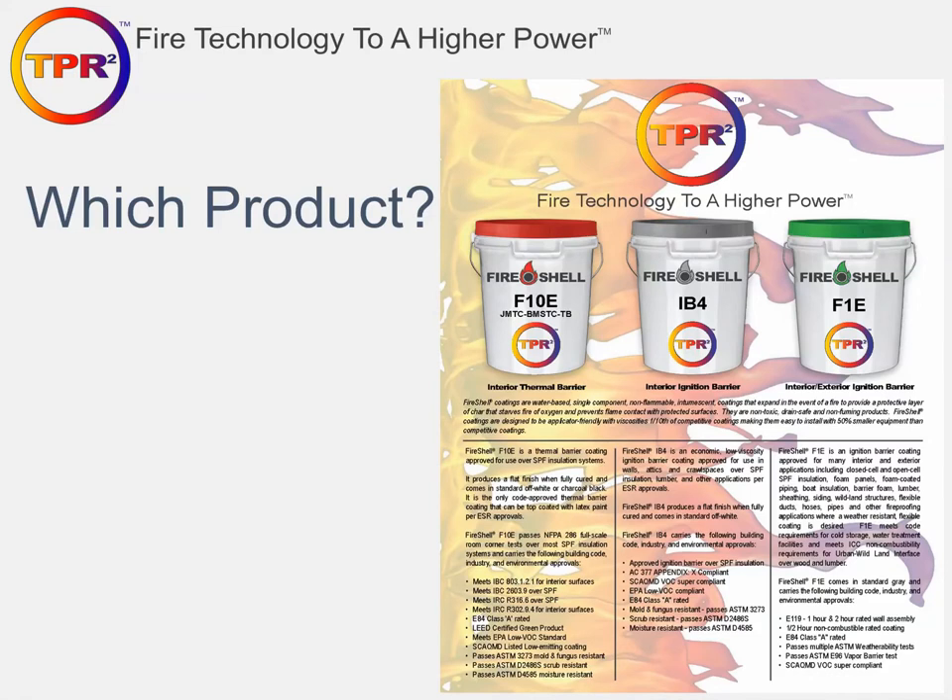This brochure, available from your TPR2 sales representative or our offices, explains all the products in the Fire Shell coating line — thermal barrier, interior ignition barrier, and exterior ignition barrier. The back side has the product matrix, which shows all the different spray foams that are approved and the required mil thickness and required coating product. That is a duplicate of the information in the ESR report.